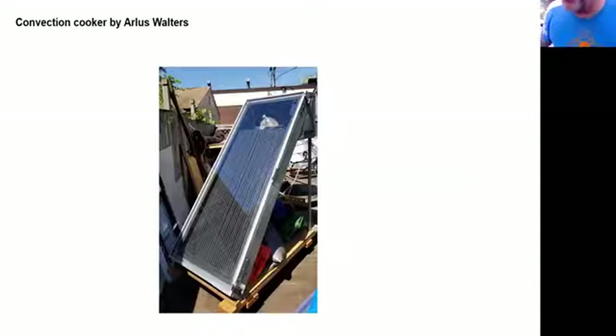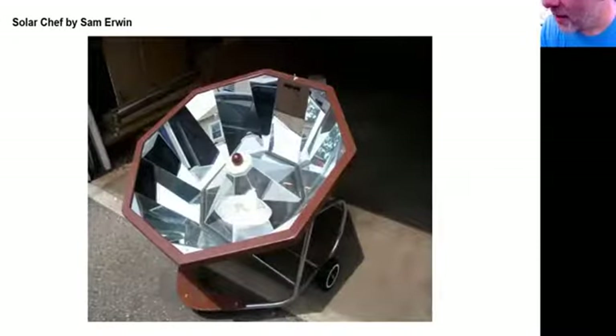Arlis Walters, a retired turkey farmer in Oklahoma, built a convection oven using copper pipes filled with mineral oil. Just that box alone — with no reflectors — will get up to about 280 degrees. Once the sun goes down, it will still retain most of that heat because of the mineral oil, probably for an hour or two before dropping to about boiling temperature.